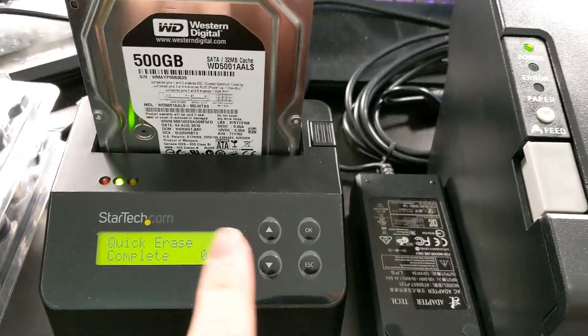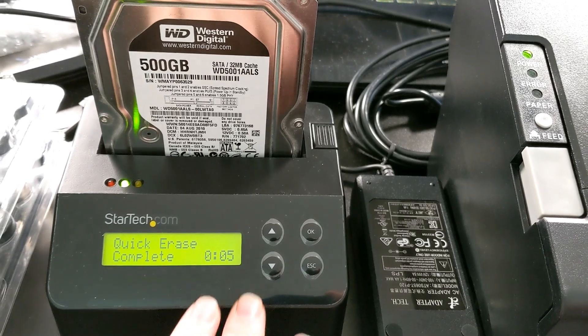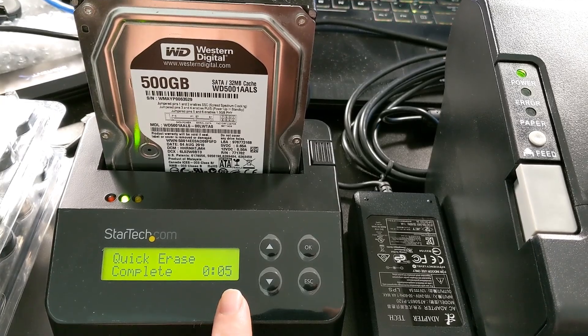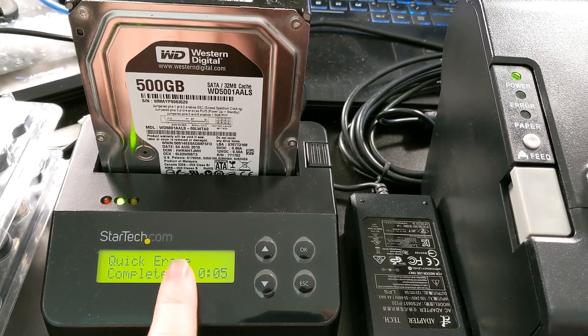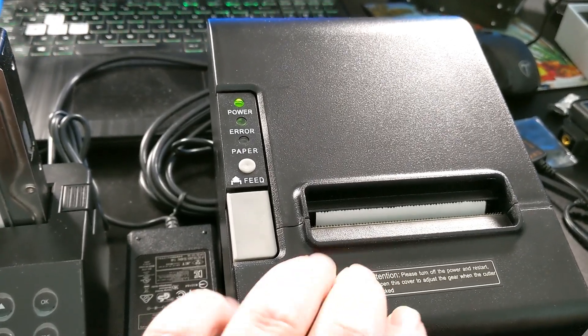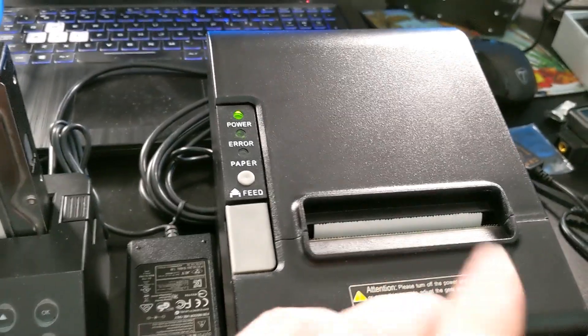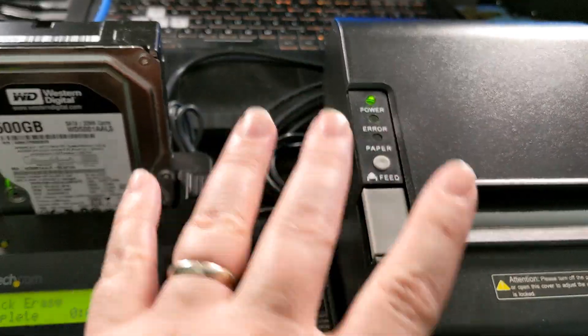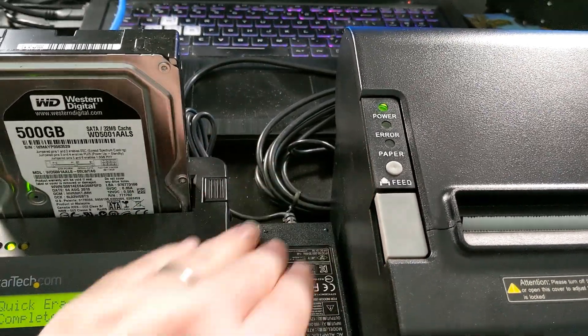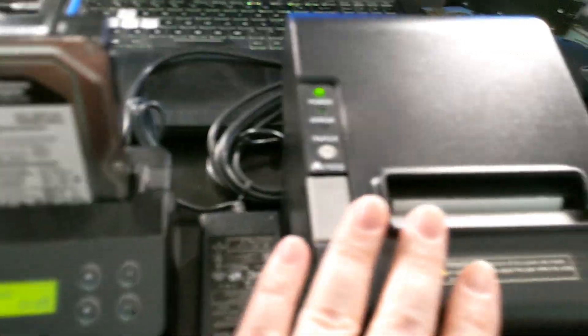All right, so here it is. It is a startech.com dock. Not only will this thing do secure erases of drives, but it also outputs to the printer. There's a receipt — we verify all that. I'm going to put links to all of this stuff, including the serial cable, because you've got to have a serial cable to go from the dock to the printer.